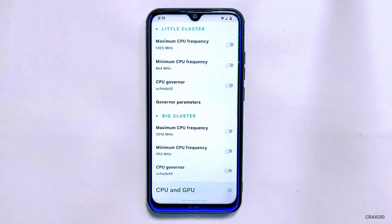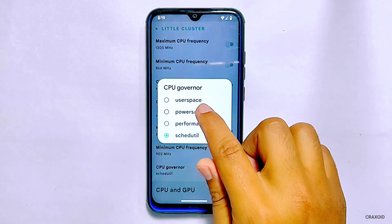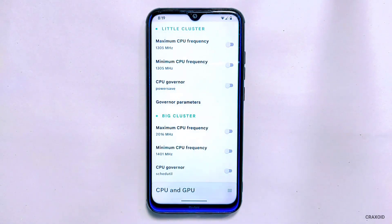Below you will find the CPU governor option. Simply tap on it and select Power Save. This will lock the CPU frequency to the minimum level. Similarly, we need to do the same changes on the big cluster section as well.